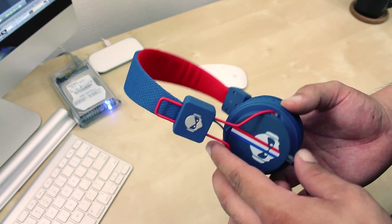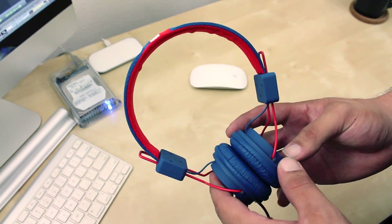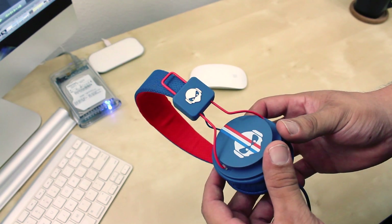What's going on guys, Mr. Crazy1870 with the full review of the Subject TNT headphones. So let's go ahead and jump right into this.